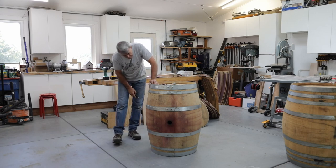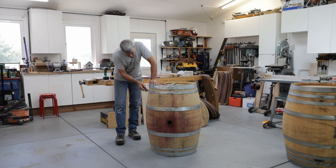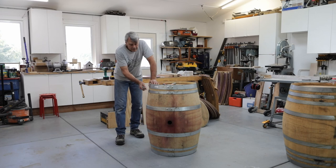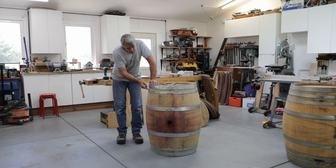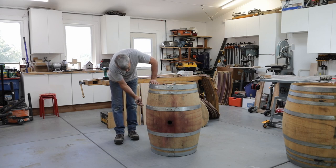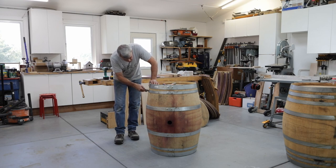Now here we have a problem — the head of the nail is missing, it's been broken off, so I can't get to that particular nail. In this case, because it is the second ring from the top, that's not a problem — I can still get this ring off, and I'll show you why in a moment. If it happened on a lower ring it would be more difficult, and I might have to drill it out or take a punch and push the nail further in so that the hoop is free.